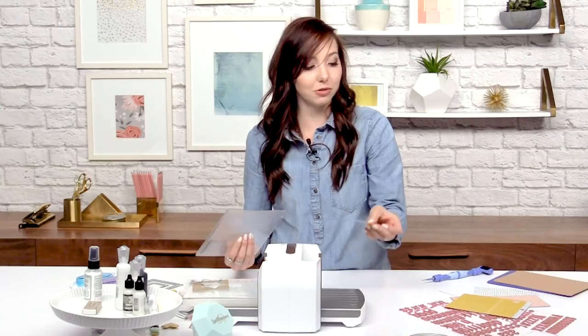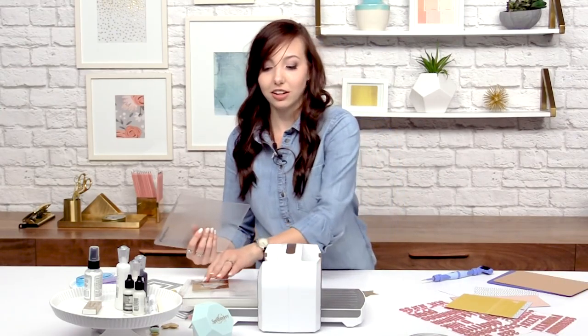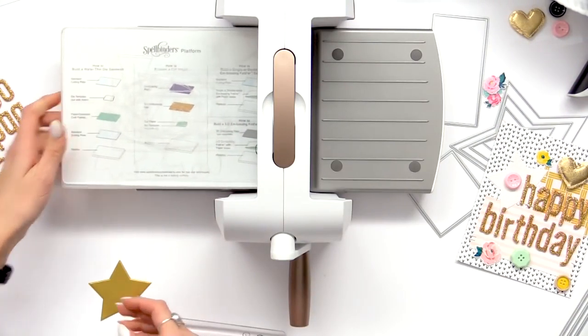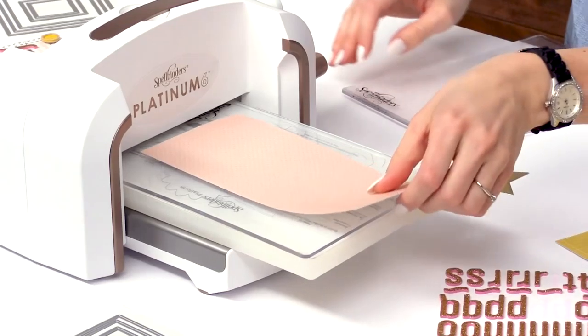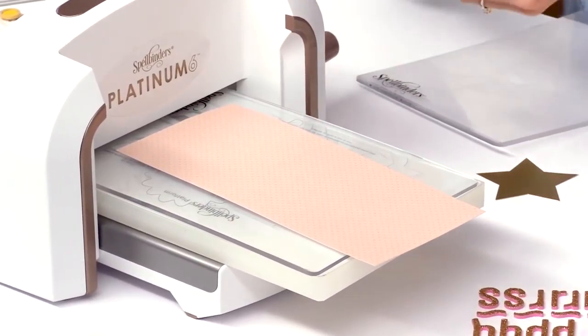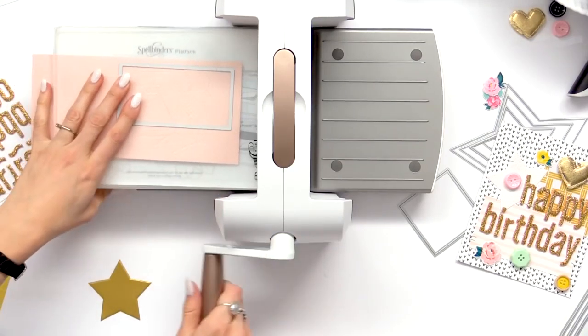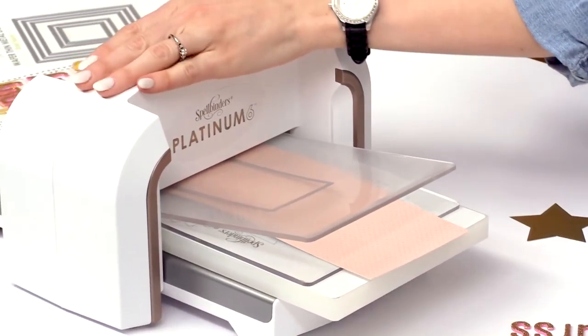So we're going to continue this and make a rectangle and a square to add to our card. So we're going to make our sandwich again. I'm going to make a pink rectangle. Add the last cutting plate and just feed it through.